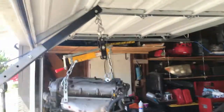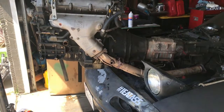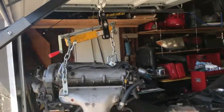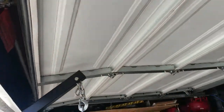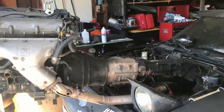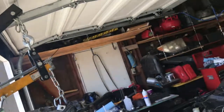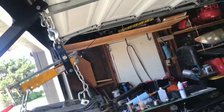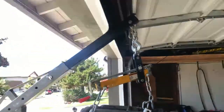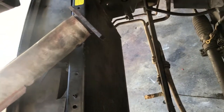Watch out for the garage door. We're gonna drop it on this car! Now it's hitting the house. Push it, twist it — push it that way. Push it to the left. You fucking pick it up.